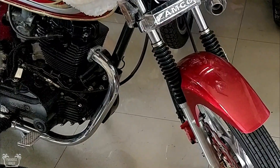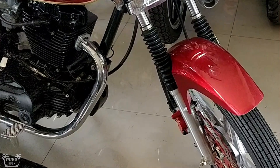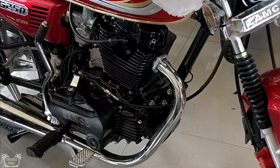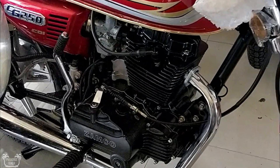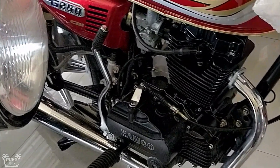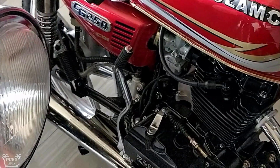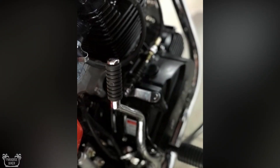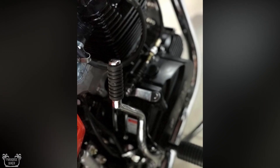If you don't know what a balancer shaft is — basically, a balancer shaft lessens the vibration of the engine. So you have less vibration and the bike feels much smoother. The bike actually has more power because of that and it just rides really good.